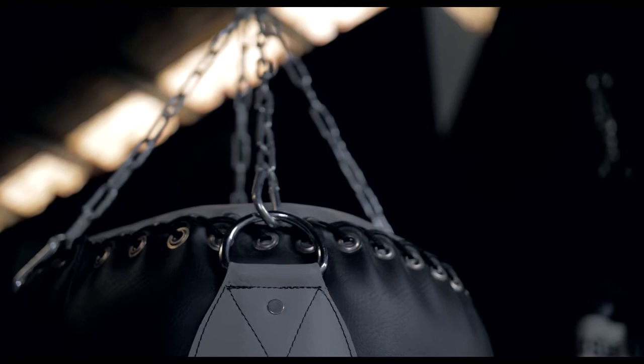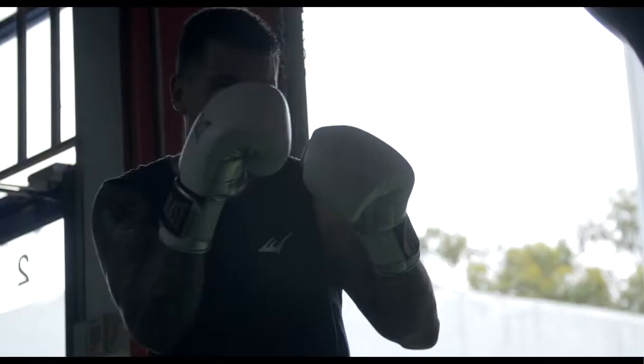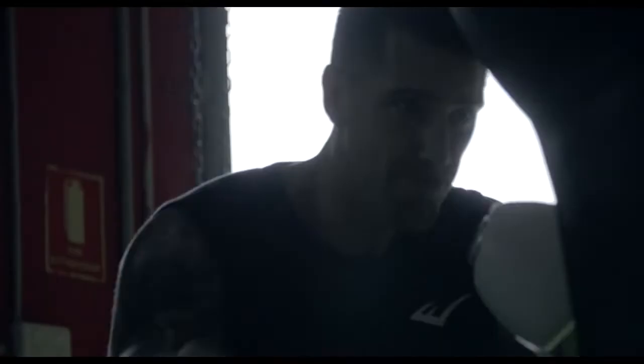The heavy-duty hanging points on this bag are great. It makes it like it's going to last longer — you're not going to have any problems with straps breaking or anything like that. It's great for a commercial gym. I have people hitting it all the time and haven't had any trouble with it at all, so it's a fantastic bag and I can't go on enough about it.